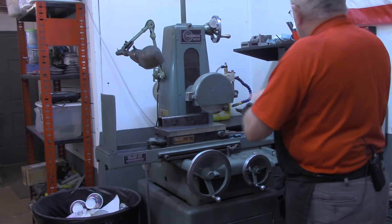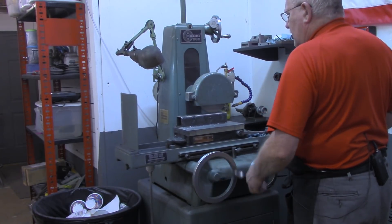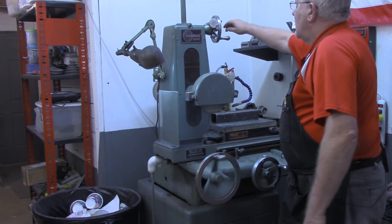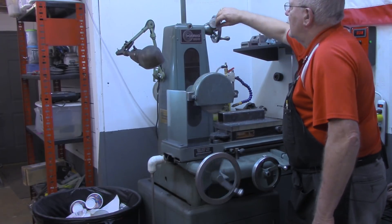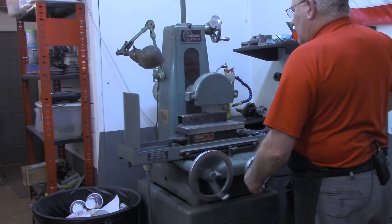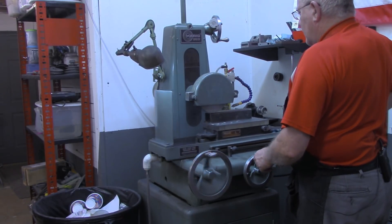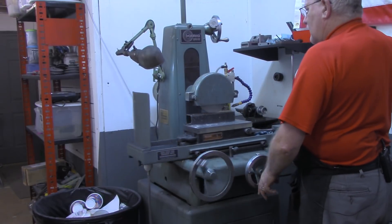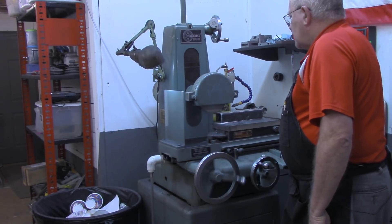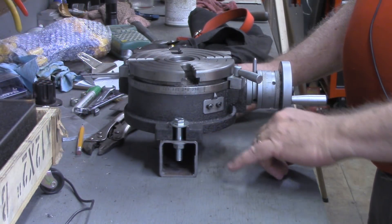I'm going to come back up a couple thousandths just to be sure everything clears. Looking for any high spots, which there shouldn't be any. I suspected it — when it was turned over, it was just sitting on the edges. This will probably make a cut on the edges. I'm just going to keep working this until I get through that layer of what looks like primer paint, mill scale, just until I get it to a good surface again.